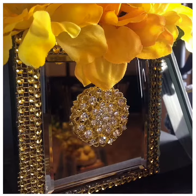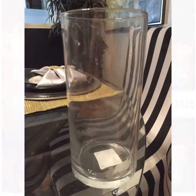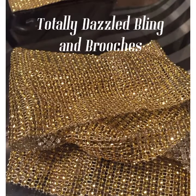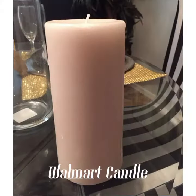So today guys, what I want to do is show you how to create an elegant candle holder for a little bit of nothing. All you're going to need is a glass vase — I purchased this from the Dollar Tree. You're going to need bling wrap — I purchased mine from Totally Dazzle. I also purchased my brooches from Totally Dazzle, and a candle — I got this one from Walmart.